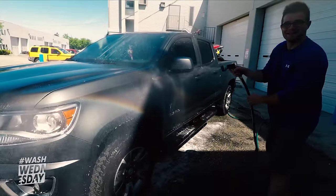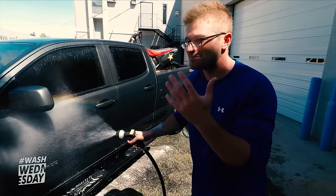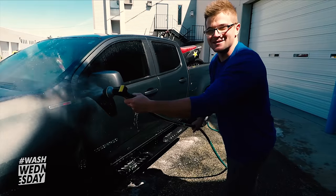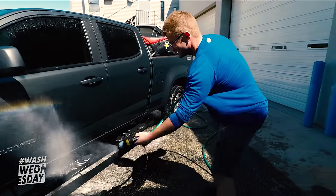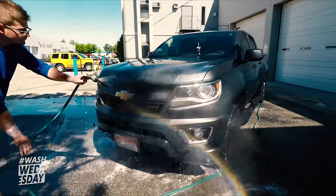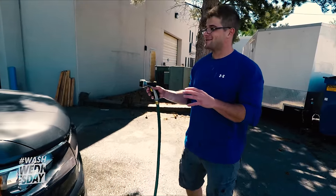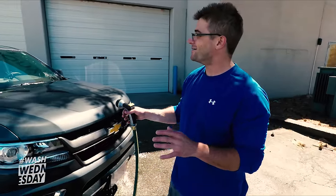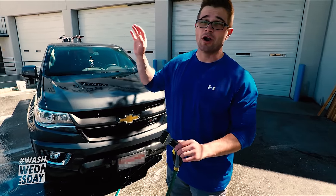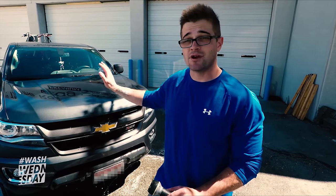This is much messier than our rinseless washes that we've been doing. My glasses are completely soaked, I'm getting soaked. I'm starting to prefer the rinseless wash, but I still miss the old fashioned soap method. So we are done rinsing this off now — that is a lot of work. It's not even a big truck and it's still a lot of work. Now that we've rinsed it off, we're going to go ahead and grab our waffle weave drying towels along with our drying aid and get this dry before that sun starts drying the water.